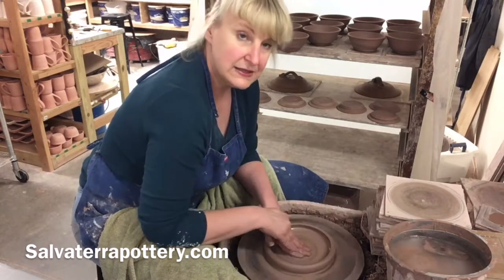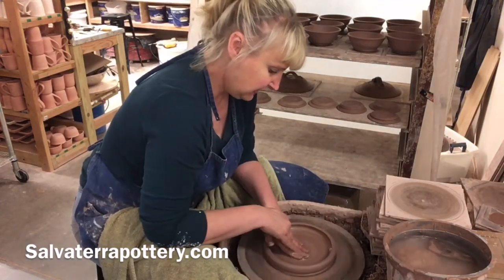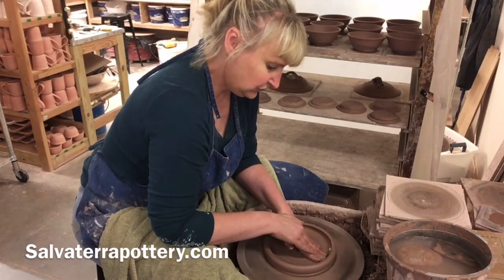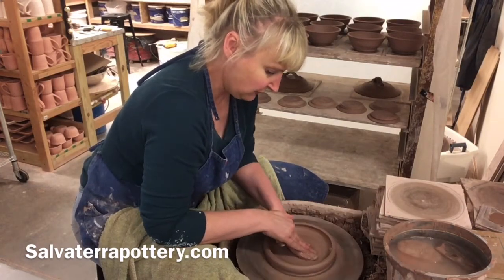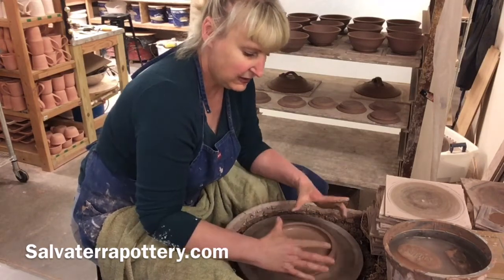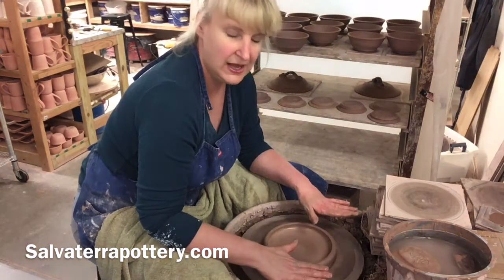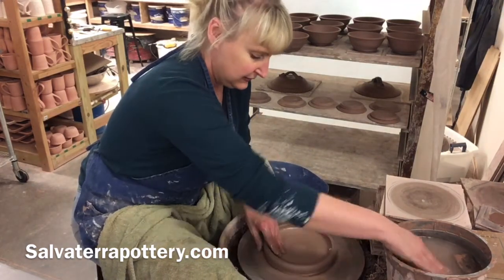Briefly, my bat system has three different size master bats. It helps me maintain the same width bottoms on every piece. This is my medium bat size, and so this plate gets pushed out to the edge of this medium square bat.